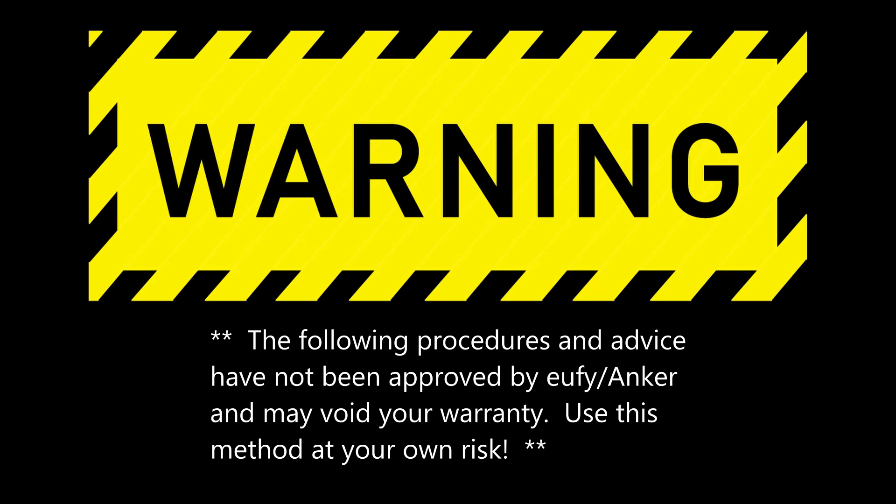Before we get going, a warning that the following procedures and advice are not approved by Eufy and may void your warranty. Use this method at your own risk. Let's get started.